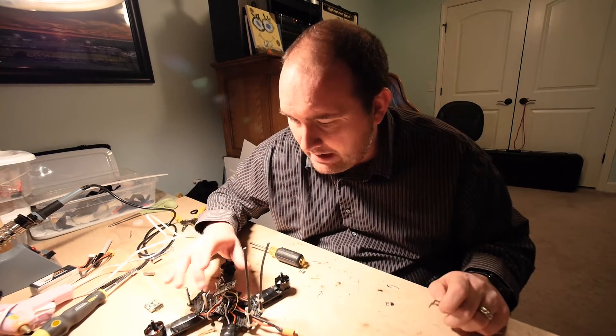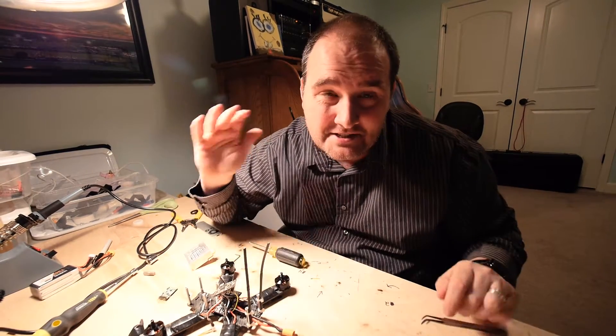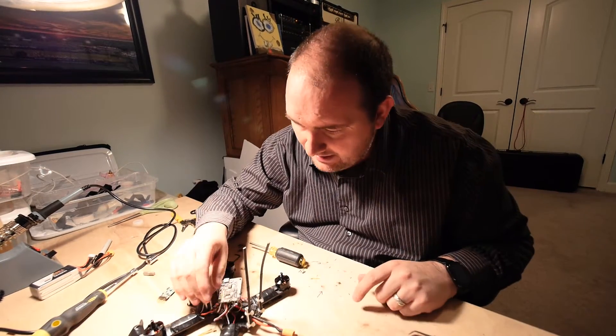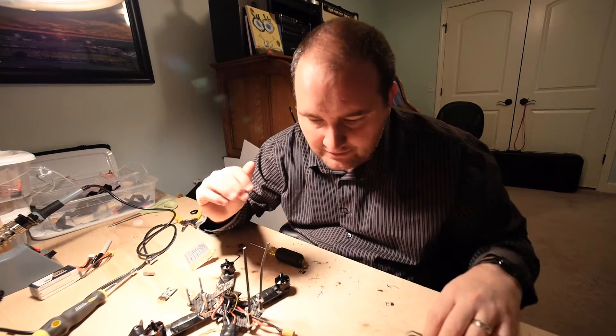The good news is I had an extra power distribution board. The bad news is the power distribution board is at the bottom of everything, so I've essentially had to completely disassemble the entire thing.